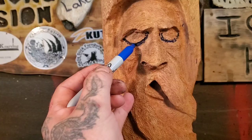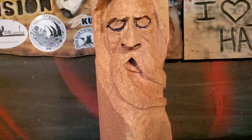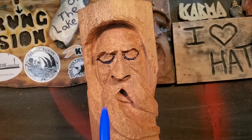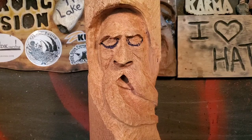I want to give a shout out to Ryan Cook Carves — he's a pro chainsaw carver and has a great video on doing eyes using a carving of Sasquatch. I'll try to leave a link below. I'm going to try to make these eyes the way he does his, so let's just get to it.